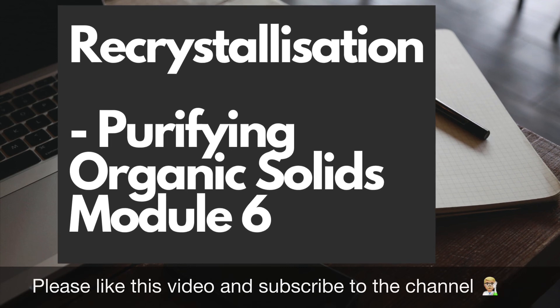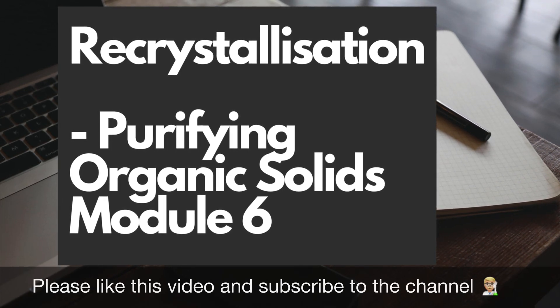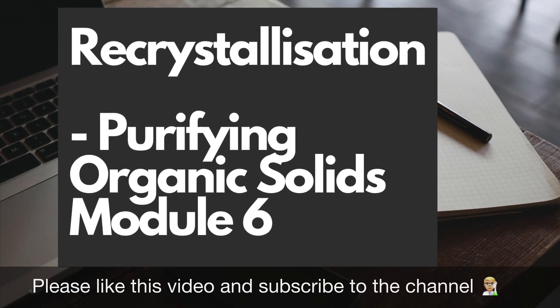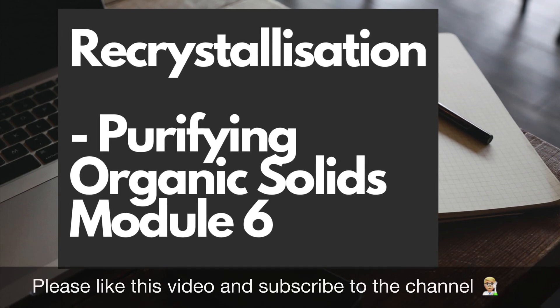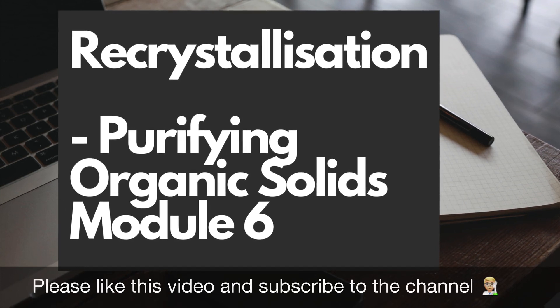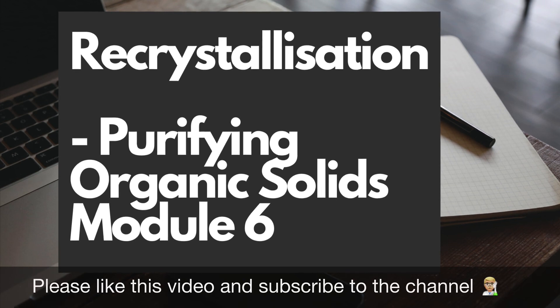Hi everybody. In this video I'm going to cover specification section 6.2.5, which is titled organic synthesis, which is in module 6 of the OCR A-level chemistry. This is all about practical skills, so we're going to be looking at organic preparation which uses quick fit apparatus, and I'm going to focus on reflux for this, but there is distillation as well.